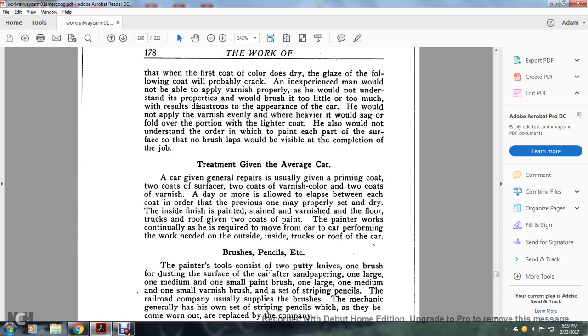Treatment given to the average car: a car given general repairs is usually given a primary coat, two coats of surface, and two coats of varnish color, with two coats of varnish — one day being allowed between each coat in order for the previous one to properly set and dry. The inside finish is painted with stain and varnish. The floor, trucks, and roof are given two coats of paint. The paint work is continuous, requiring movement from car to car performing work needed for the outside, inside, trucks, and roof.